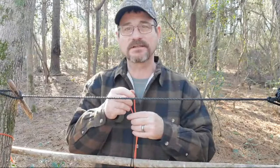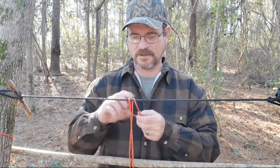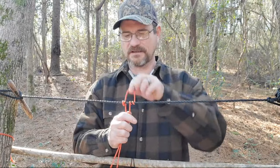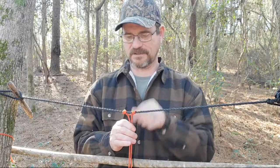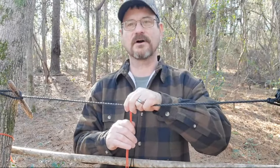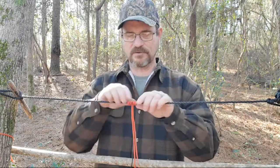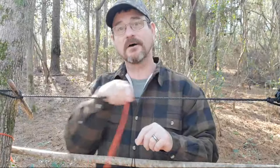Now we're going to make what's called the prusik knot. Take your loop, come over, pull your rope through, come over again and pull your rope through, then pull it over again and pull your rope through. Pull it down and dress your knot up. Now you have the prusik knot. A lot of people use this for tarps, shelters, and tents. It will bind down with pressure, but you can move this knot anywhere you want — same with the prusik king knot, you can move it up and down the rope.